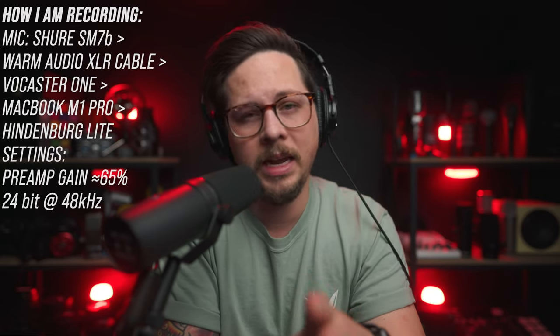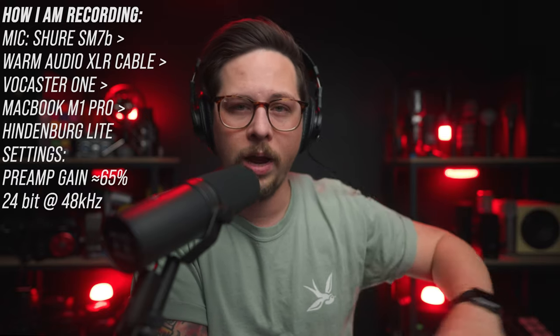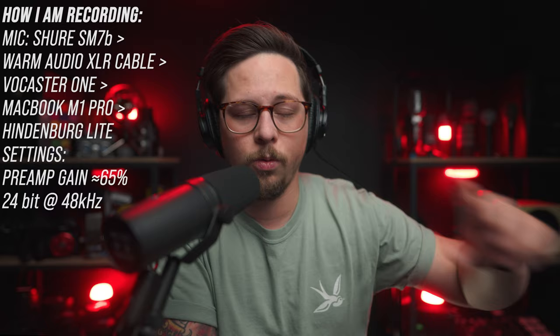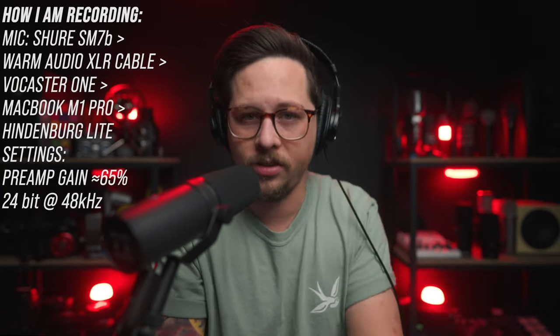Before I get into anything about the Vocaster 1 specifically, there are two things I want to let you know. First, this is the Shure SM7B — the microphone everyone uses to review audio interfaces because it requires so much gain. It's going into the Vocaster 1 via a Warm Audio XLR cable, the Vocaster 1 is going into my MacBook M1 Pro, and I'm using Hindenburg Lite to record. The Vocaster 1 does come with a free license for that.